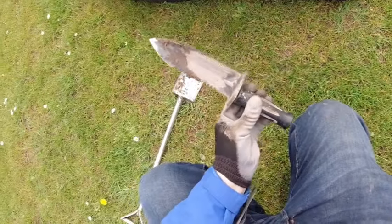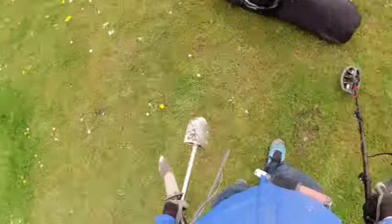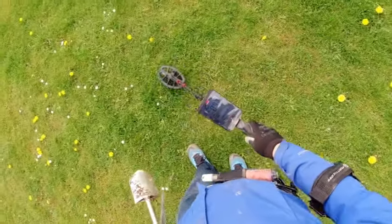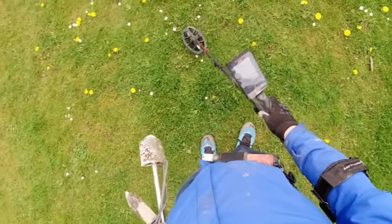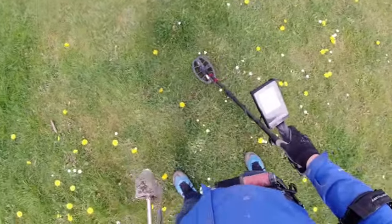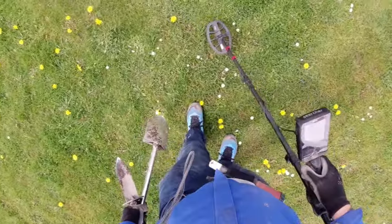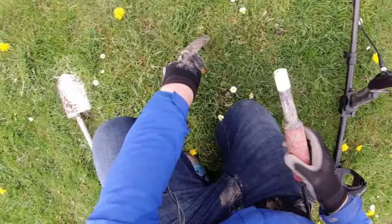This is the Dr. Otec Land Trail. Just a nice crisp signal at 73. Could be a drinks can top — slice it off, drinks can top.